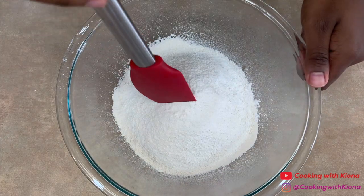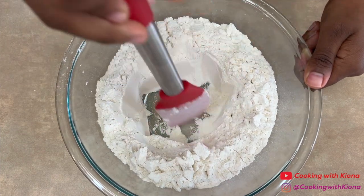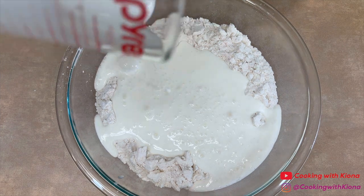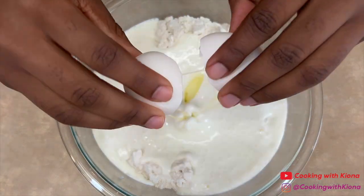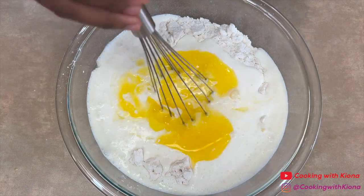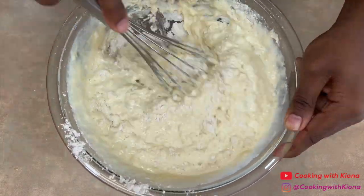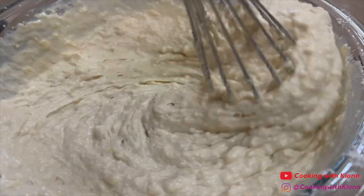Then create a well in the middle of your dry ingredients. Next, in the center of the well add two and a half cups of buttermilk, two eggs, and three tablespoons of melted unsalted butter, then whisk everything together. Make sure not to over mix your batter — it's okay if there are some lumps.